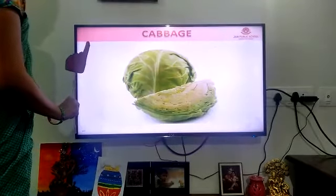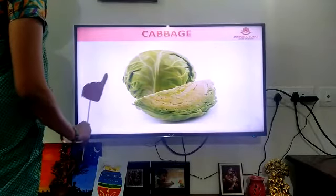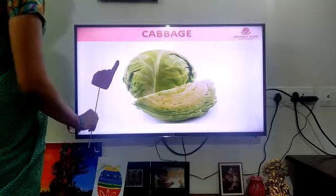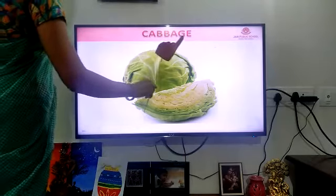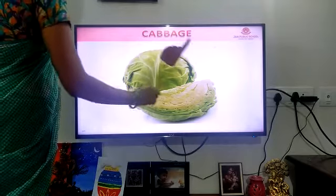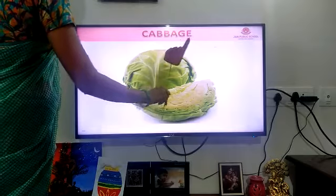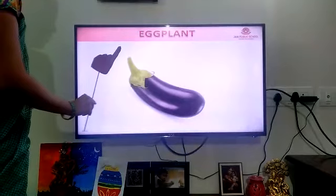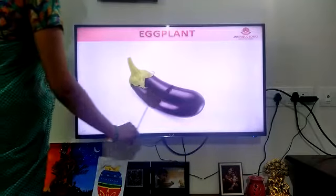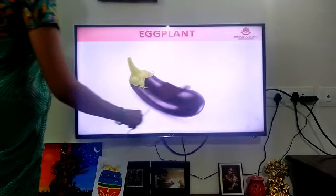And this is a leafy vegetable. What is it? It is a cabbage. C-A-B-B-A-G-E. Cabbage. C-A-B-B-A-G-E. And it's like a balloon.